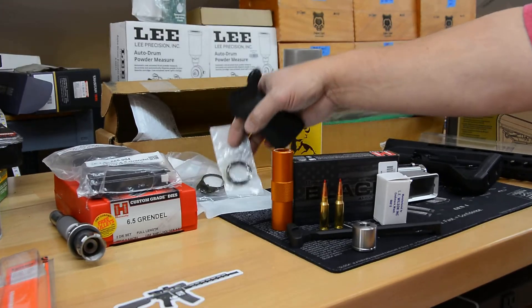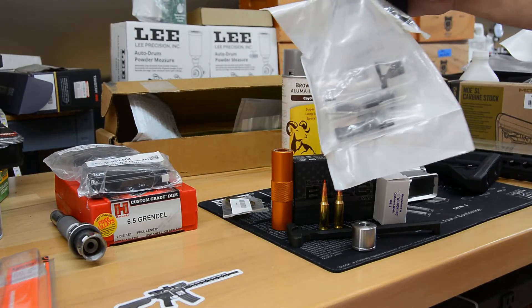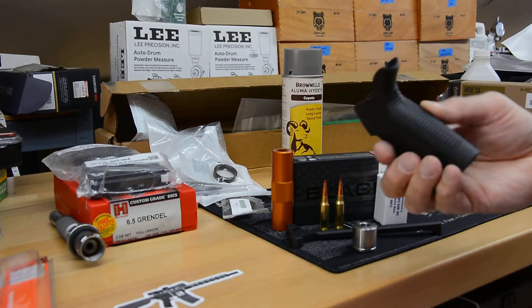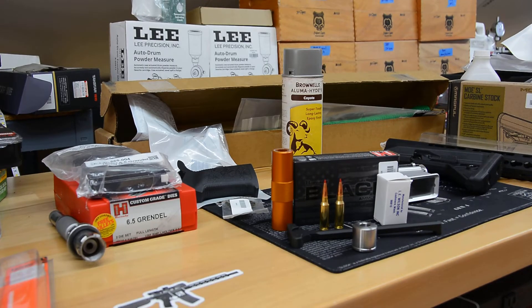For the rest of the build, I got a Spikes Tactical lower parts kit. You can probably see all the parts in there — it's basic. Their hand grip, it all seems to be good. That was courtesy of Primary Arms as well.